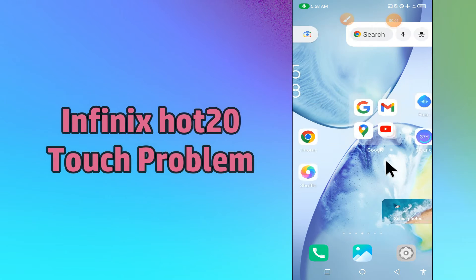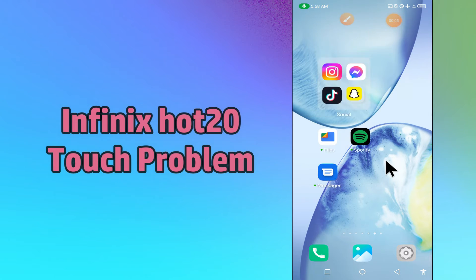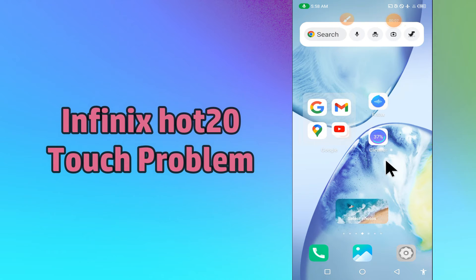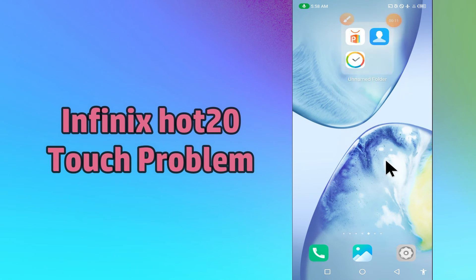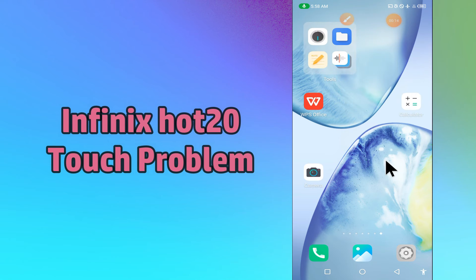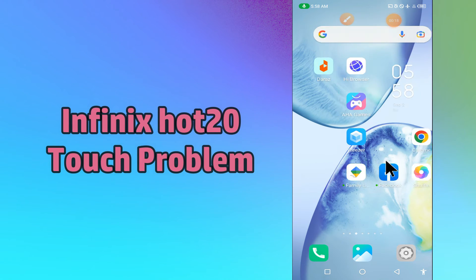Hi everybody, hope you are doing great, welcome to my YouTube channel. In my today's video, I'll be telling you how you can fix touch problem in your device in Fenix Hot 20. So if you are facing touch lagging and delaying issue in your device, you can fix it by following a few steps which I'll be sharing with you in my today's video.